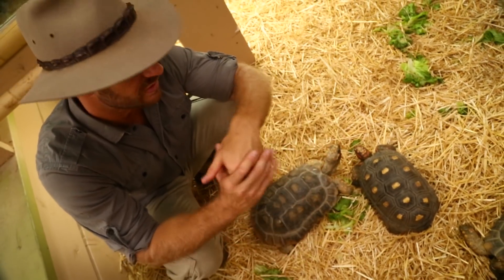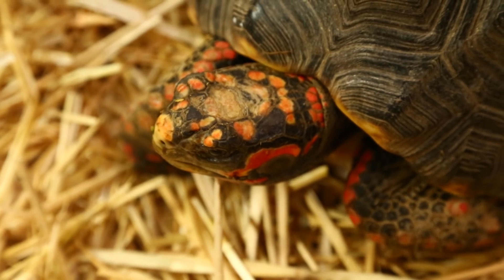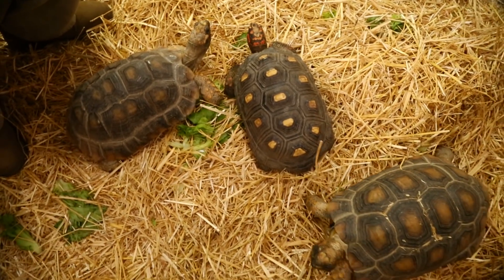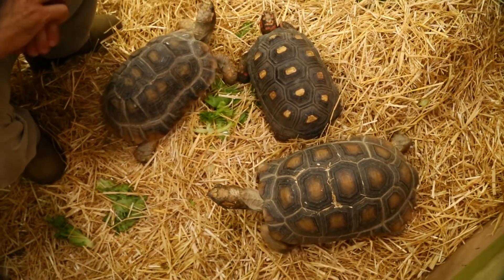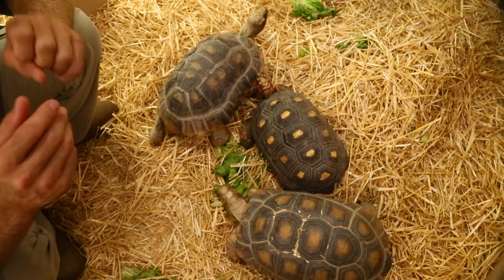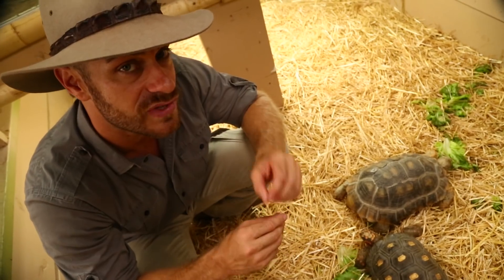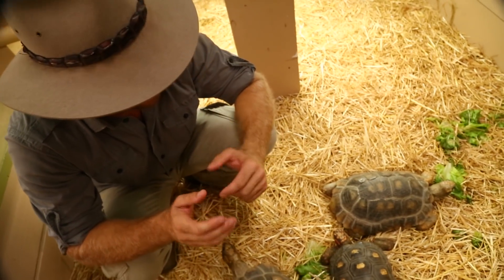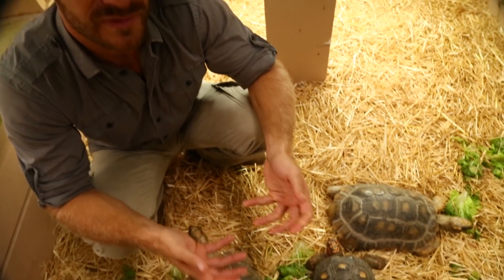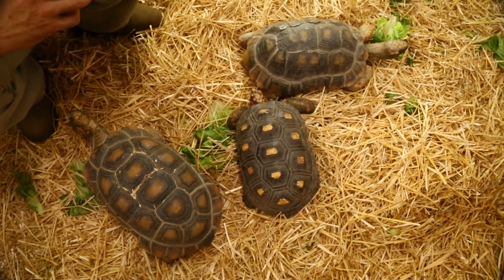Remember you don't want them to get below 70 degrees as hatchlings. You're also going to want to make sure you keep them misted during the day — I like to mist my guys probably once in the morning and once at night just to make sure they're hydrated. Always have fresh water available for them. To help keep them humid, mix in some sphagnum moss or peat moss into an organic potting soil that doesn't have any of the styrofoam balls.